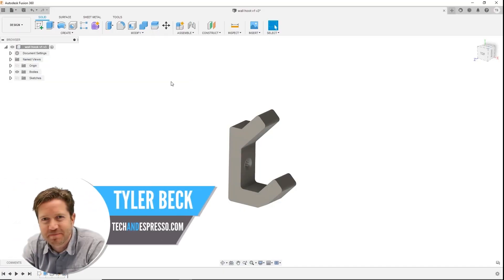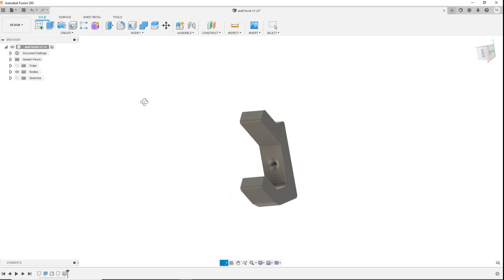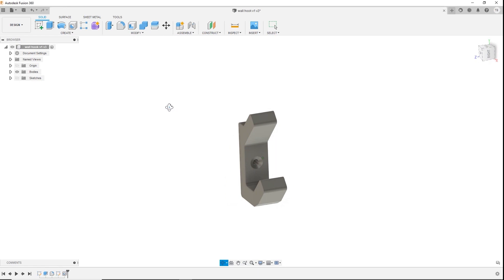This is Tyler Beck with Tech Espresso. On this channel I make Fusion 360 tips and 3D printing tips, so thanks for joining. What we want to build is this hook that you can fasten to the wall, 3D print, and design yourself.